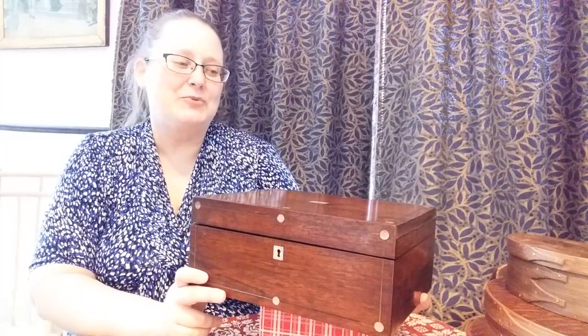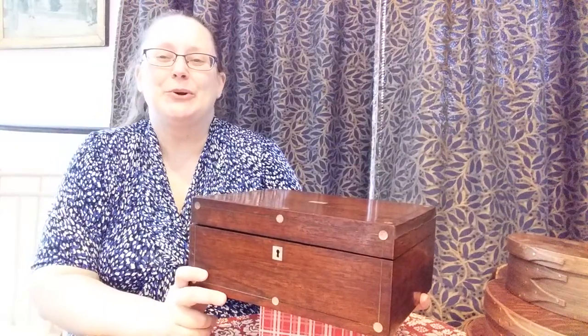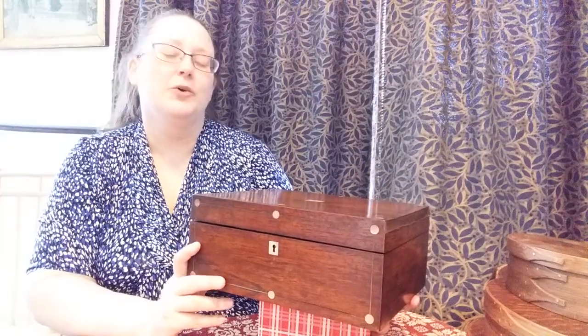Good afternoon and welcome to video two of day two. I thought I would do a little show-and-tell. Today I am going to show you one of my sewing cases. This is the sewing box work box that I take with me to most events — a full weekend event where I would be inside of a house or inside of a shop.